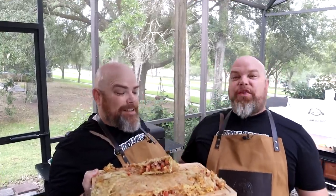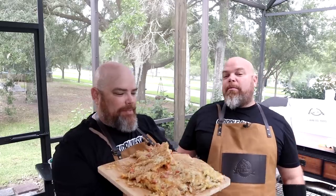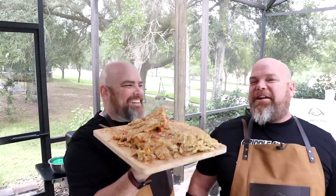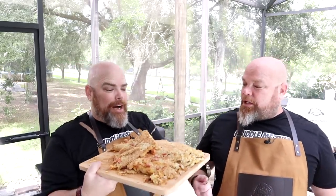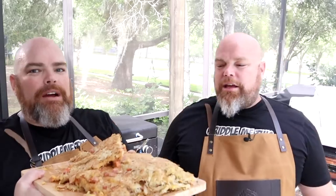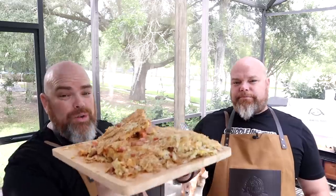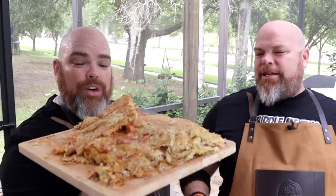Well, there they are in all their glory. Now we're going to start the timer — we have five minutes to finish these. I am super excited to dig into this. This was such a fun process, and I would say overall it turned out exactly how I hoped it would. True North Cafe, thanks for the tips we learned from you, and also Griddle Grub — he did a great job on his as well. Go ahead and check him out. Love what they're doing in the griddle and cooking community.